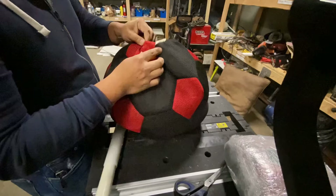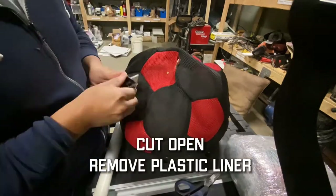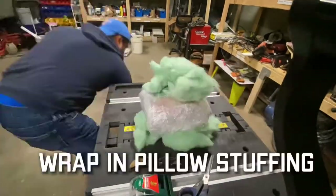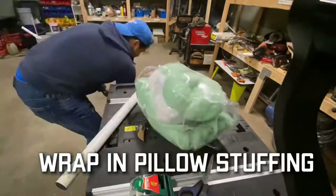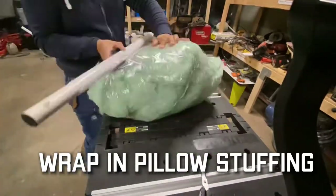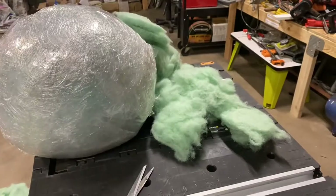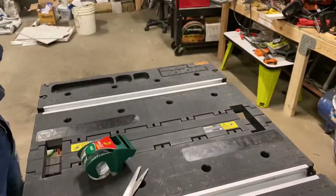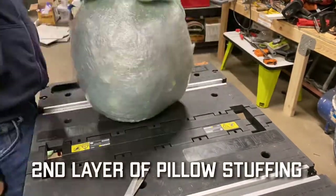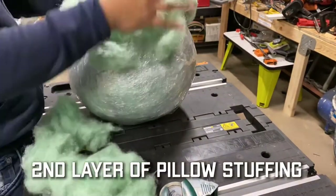Then I opened up the ball — this is the Wicked Big Soccer Ball, I think I paid $9 at Walmart — and I took out the plastic rubber inside. Next, I took the saran-wrapped sand and wrapped it with stuffing from an old couch pillow that I had sitting around. I taped up that layer and did another layer with the cushioning to make it a little bit bigger so that it would fit inside the ball.